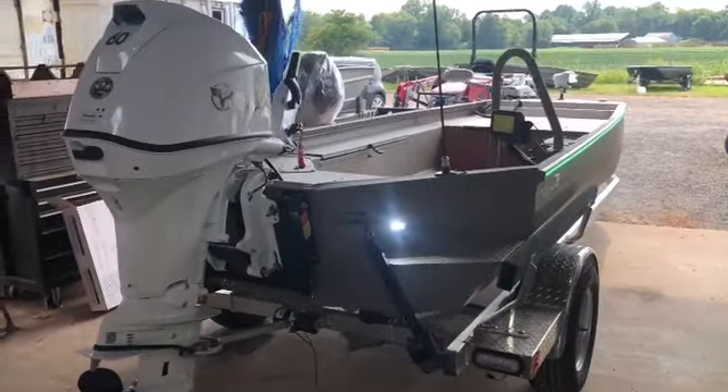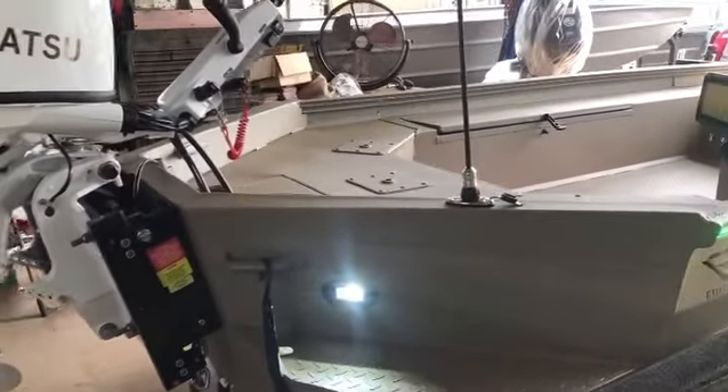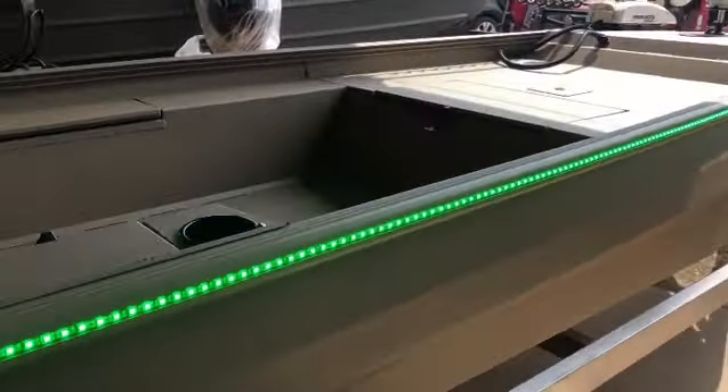This is an Edge 756 Diamondback. It's got our 60 horsepower Tohatsu on the back. It's got a Vance hydraulic jack plate with a kick away on it, a Garmin depth finder, and the Southern Light 2.0 lights on the outside.